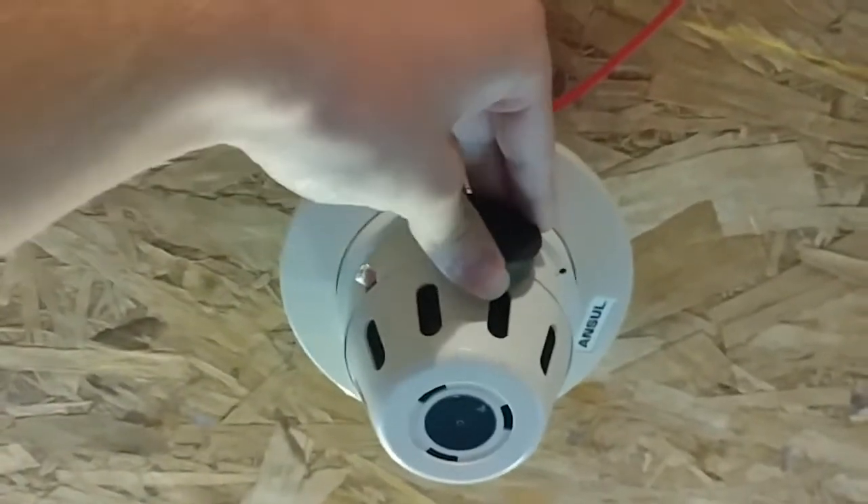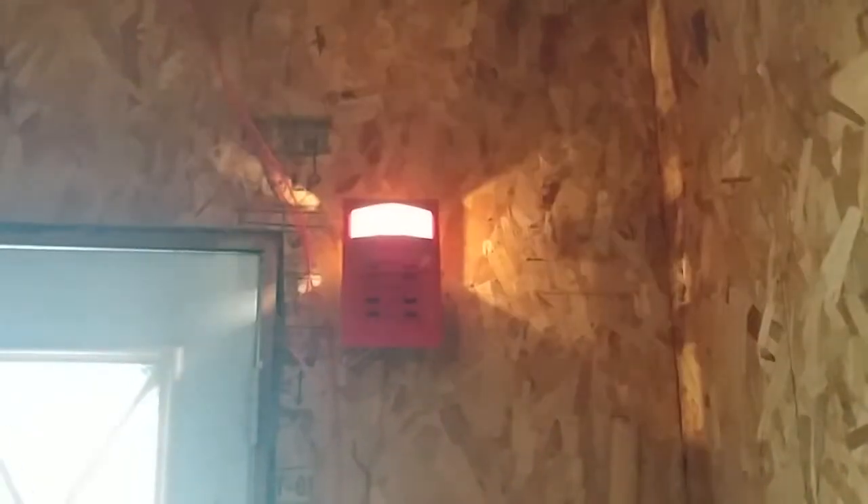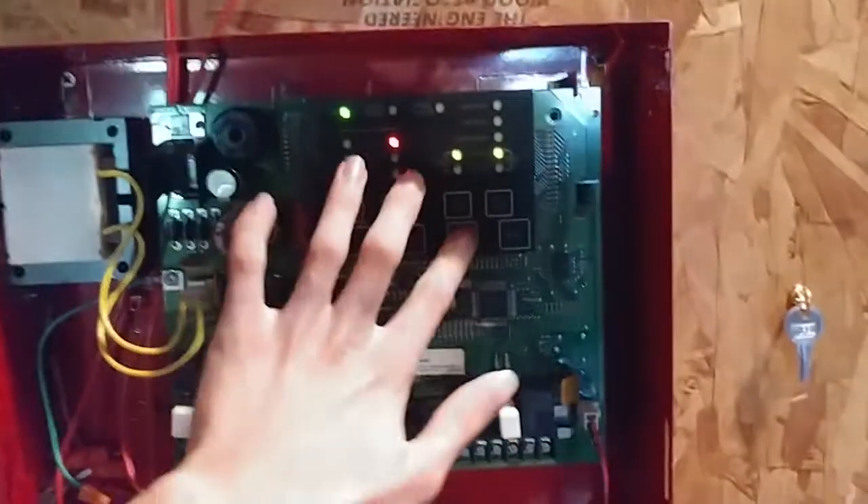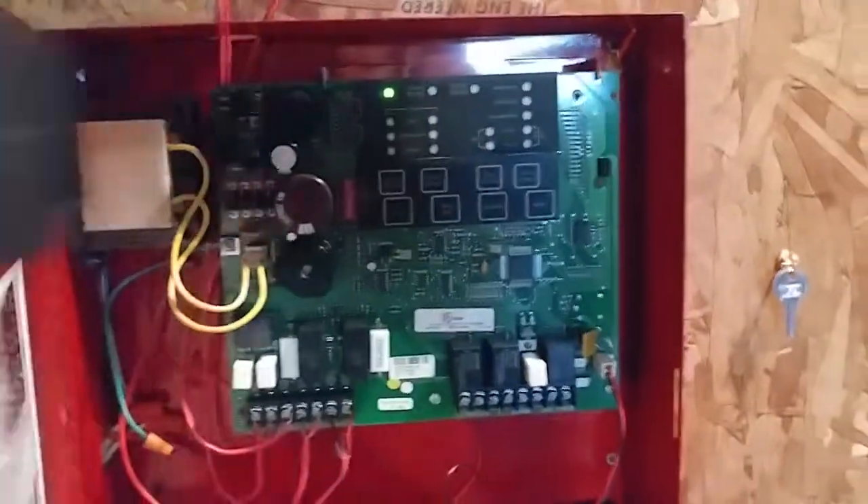Now the last thing we got to do is activate the detector. Sorry for all this big mess down here — doing kind of a go-kart project kind of thing in here. Now, activate the Ansel smoke. Here we go. [Activation occurs] Let's go. Woo — that is pretty loud.